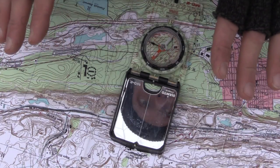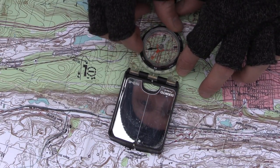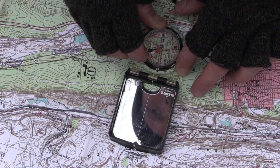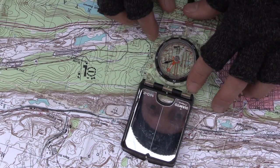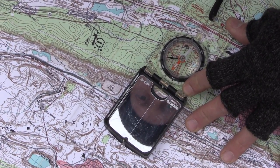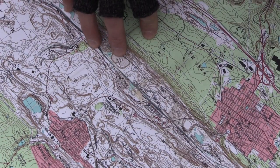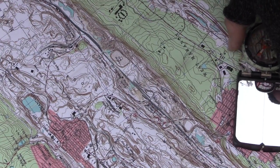Step one is to orient our map north — that's very simple. The declination is 10 degrees west, so I place the compass on a grid line, place the needle into the doghouse, and that's it. Don't move your map — you're good to go.